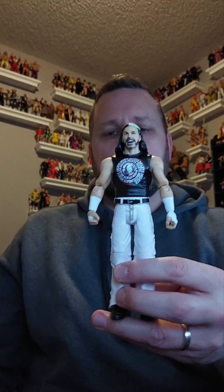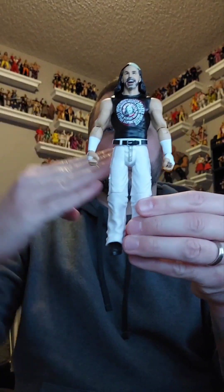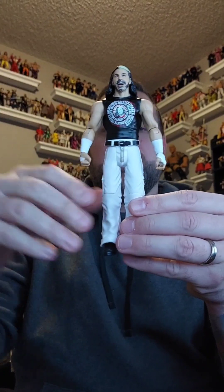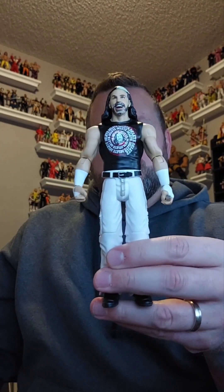That's Matt Hardy — that's what there is to him. The new articulation allows the legs to move out a little further, but not on this one because it's an older figure. Again, this is Woken Matt Hardy.